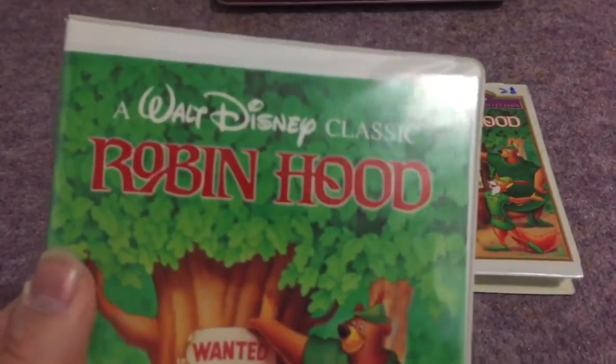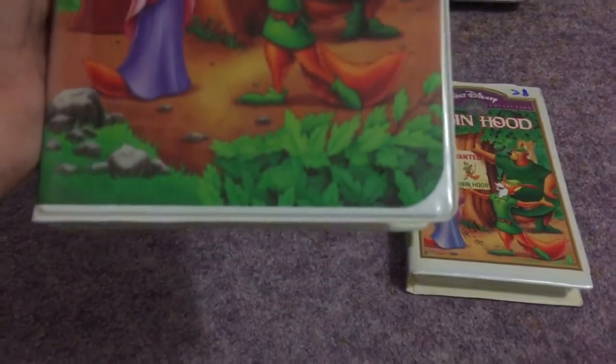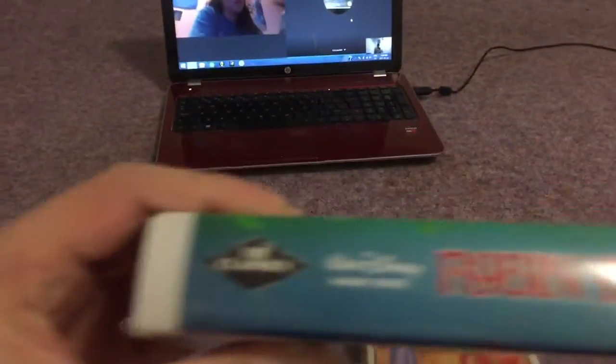We'll start off with the first one. Here's the front — Walt Disney Classic, Robin Hood. Here's the spine. Got a character profile of Robin Hood.